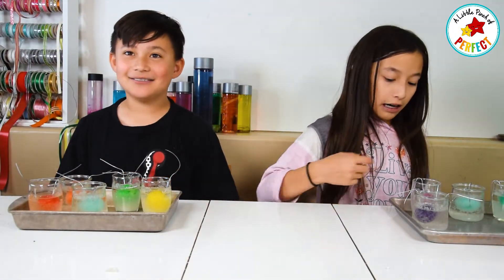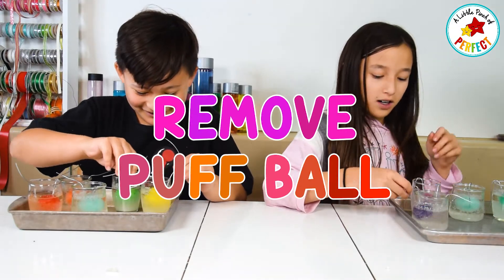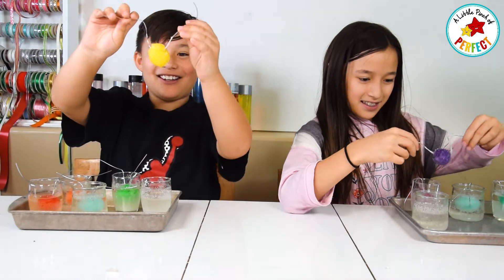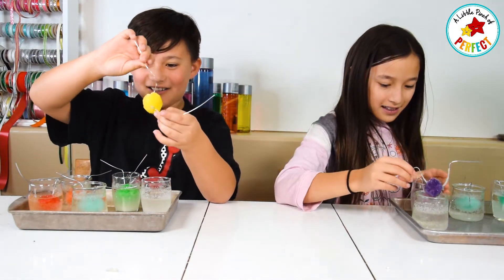Hi Stars! Now we are going to take our crystal puffballs out and see if they work. They did! This is really cool! Look how big this one got! Whoa! That's so cool!